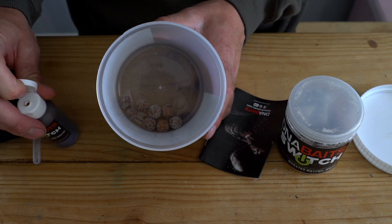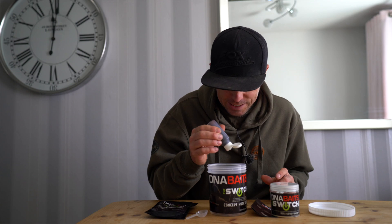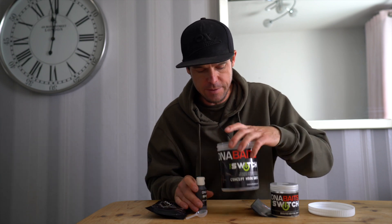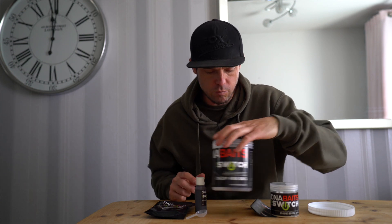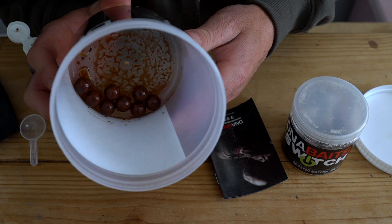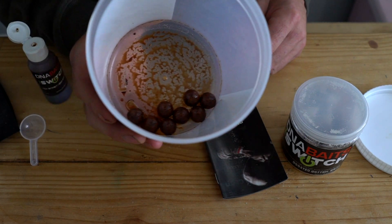First off, you want to get your liquid attractor. You just want to glaze these over — you don't want lots of liquid in there, you just want to be able to coat the hook bait so that it will take on the powdered additive. All I'm going to do is just do a rolling motion in there so that they've just been gently glazed. You can see even in the bottom of the pot when I lean it to the side, there's no liquid running to the very bottom.